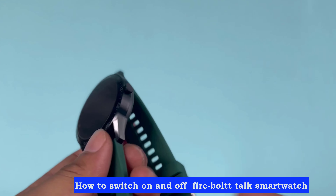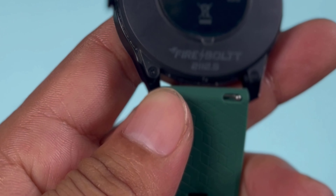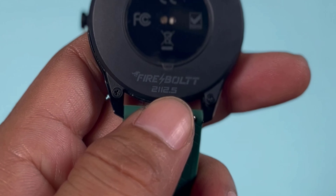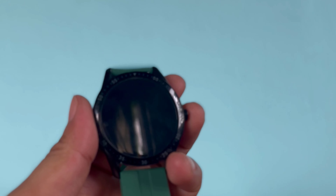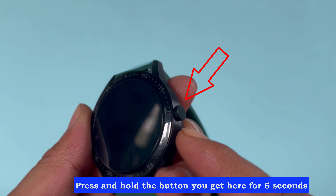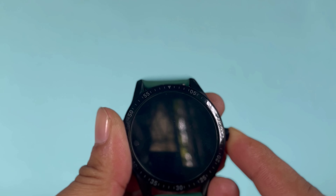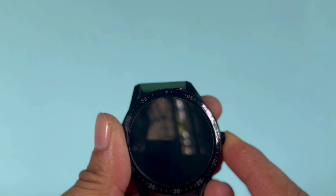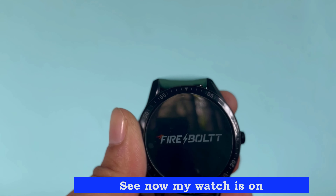How to switch on and off the Firebolt Talk smartwatch. Press and hold the button on the side for five seconds. Now the watch is on.